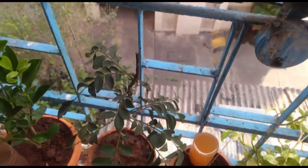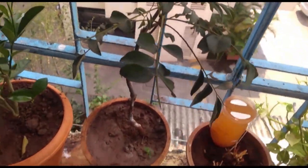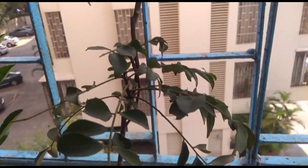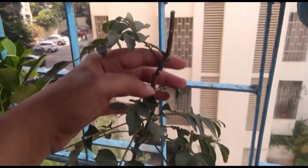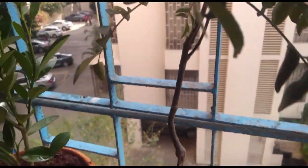Hi guys, good morning. Today I'm going to talk about my Kareli plant which is super dry and I don't know why, but it's not really working out for me. It is so dry and it's just not working and it's not growing.